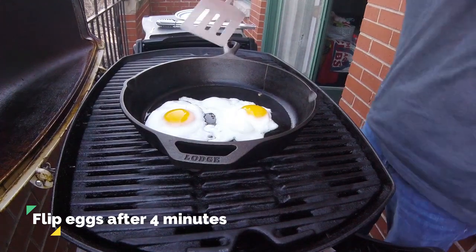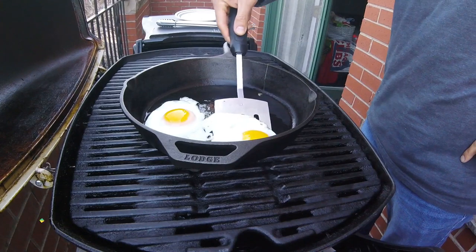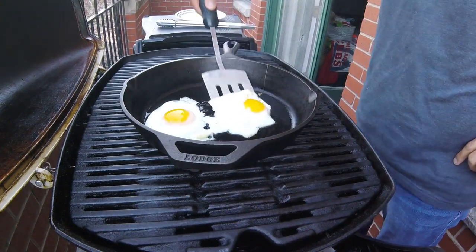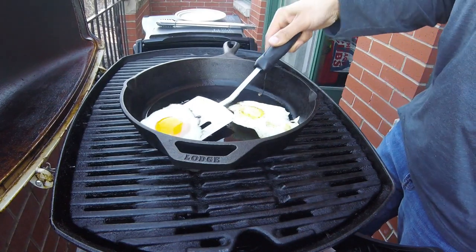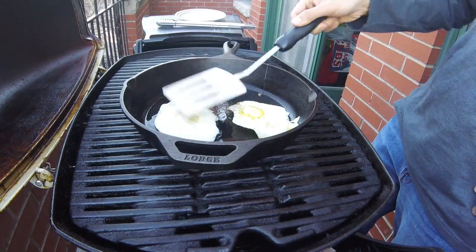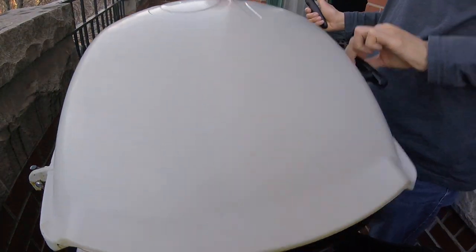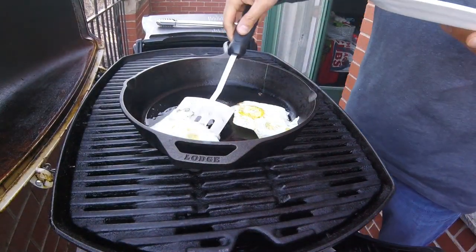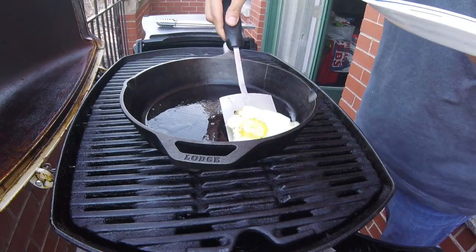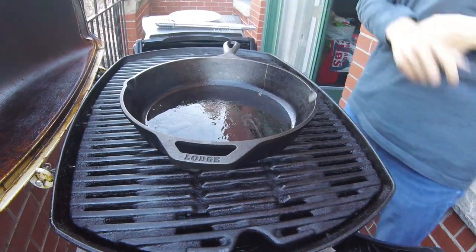After four minutes, your eggs are done if you like them sunny side up. But if you want them over easy, over medium, or over hard, flip the eggs over and let them cook for another minute or two until your desired level of doneness. I like my eggs over medium, so after flipping these, I'm going to let them cook for another minute. These eggs are now cooked to over medium and they can come off the grill. Go ahead and wrap and set these eggs aside because we'll come back to them at the end of this cook.